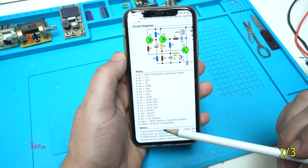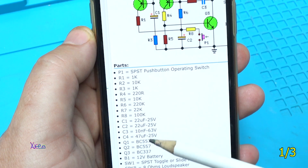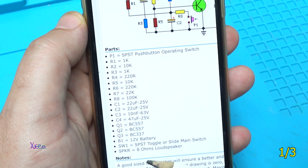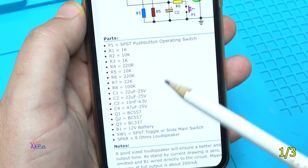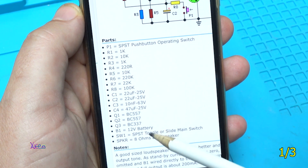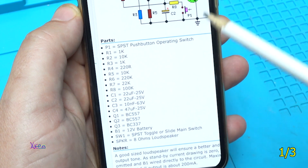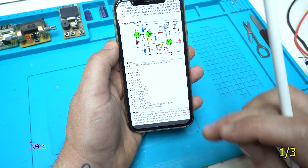We use a 1 kilohm, 10 kilohm, 220 ohm, and 220 kilohm resistors. We have capacitors: two capacitors of 22 microfarads, 10 nanofarads, and 47 microfarads. We have two PNP transistors BC557 and one NPN transistor BC337, which is more powerful. The whole circuit works on 12 volts.